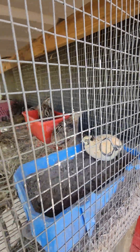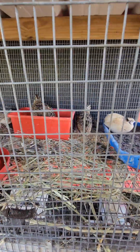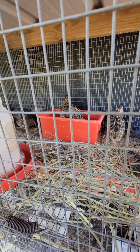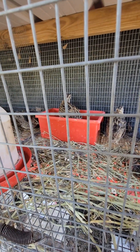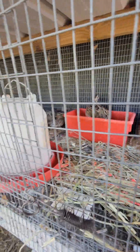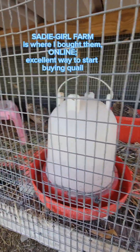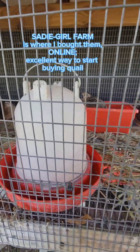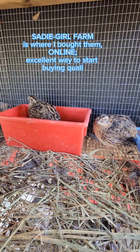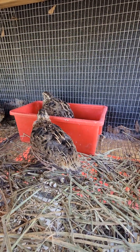My Celadon do lay blue eggs and their eggs are smaller. These Jumbos have not started laying yet. They were born in January and they were shipped to me as teenagers. I'm in Texas and she's in South Carolina — she hatched them for me. These are all females.